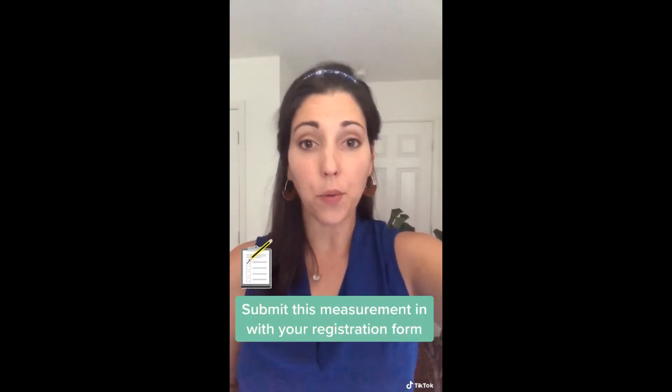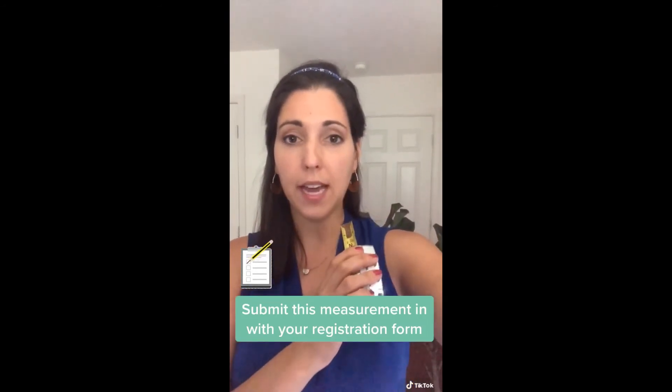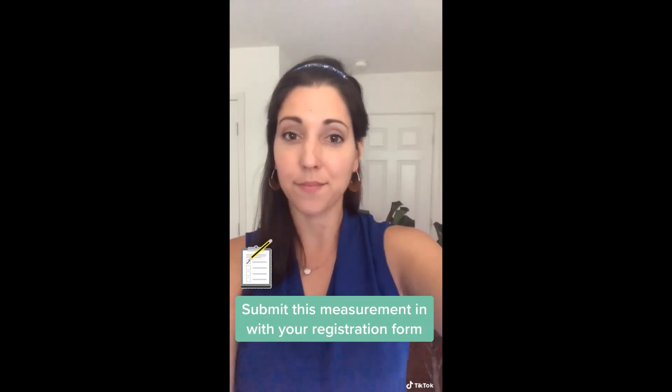To find out what size you need, simply take a tape measure and measure from your neck to the palm of your hand, like this.